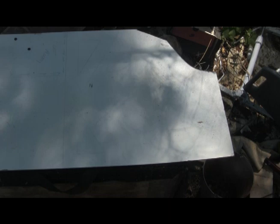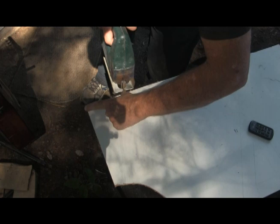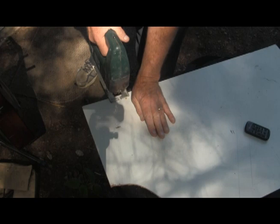According to my precise measurements, I need a piece about that big. I'll leave a little bit extra, simply because it's always easier to remove more than it is to try to put some back on.